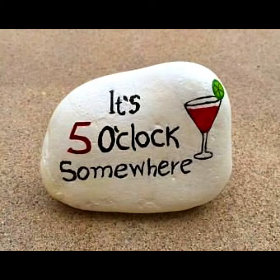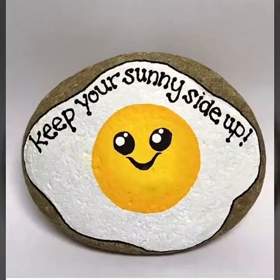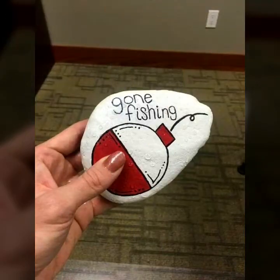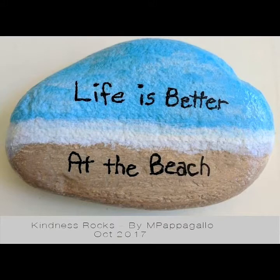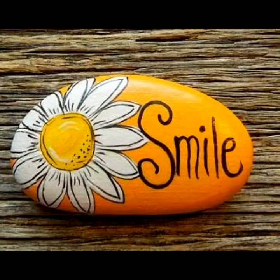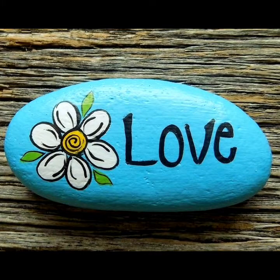Hello viewers, welcome to my YouTube channel EasyCraft Videos. I hope you are fine and good. I am back with another best selection for you — hand-painted rock with message style. Message painted stone ideas on my channel EasyCraft Videos. Stone pebbles designs with message style. Hand-painted rock designs, a beautiful collection on my YouTube channel EasyCraft Videos.